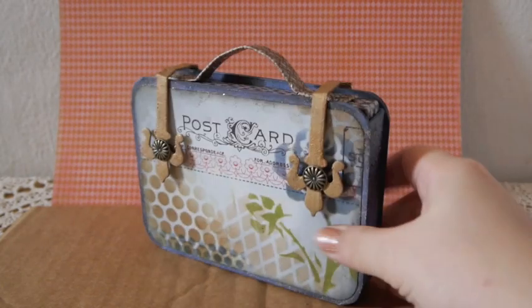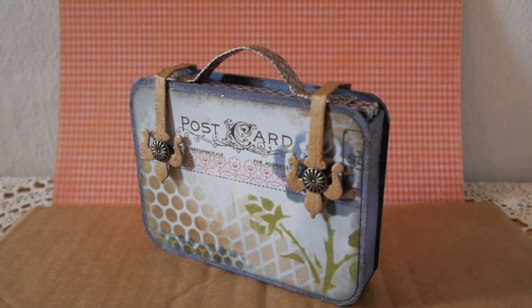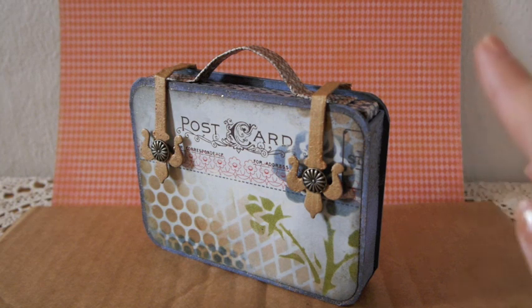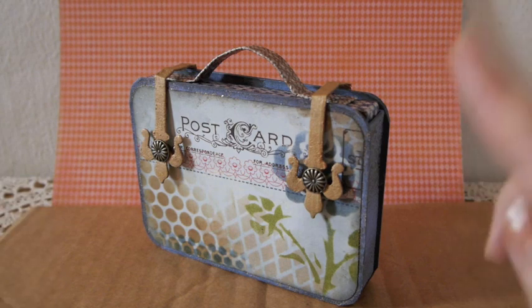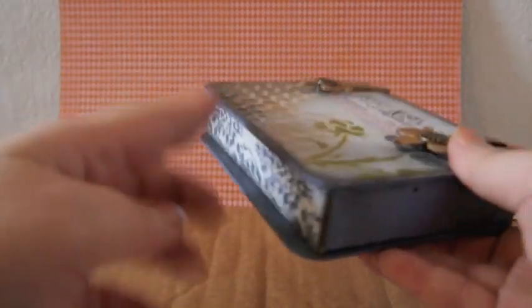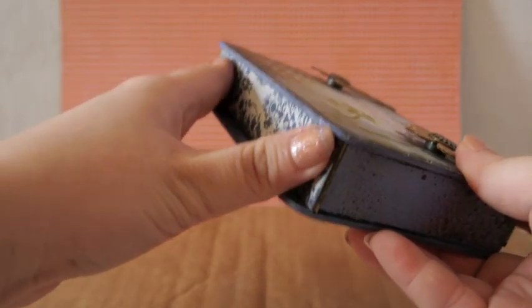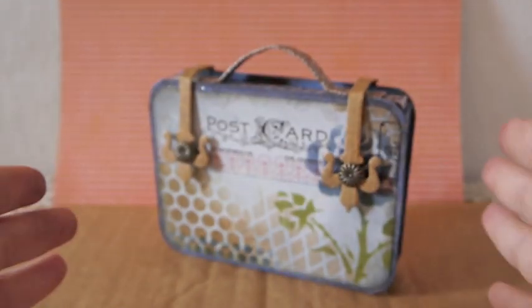If you want to build your own suitcase like this, you can use the tutorial that Annie from Miscarding Grove showed us on how to make stacked books. Follow her tutorial, but instead of making the book spine, just cut out another piece of cardstock and glue it on the bottom so you have the bottom for your suitcase.